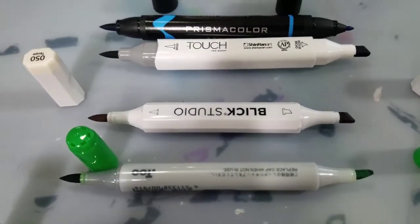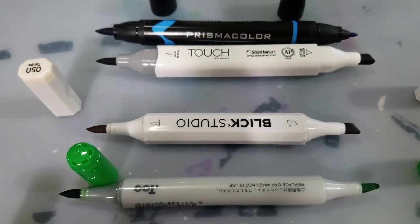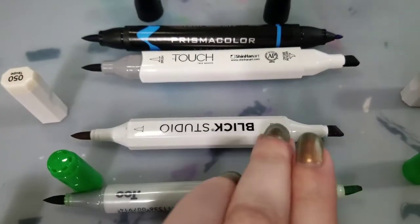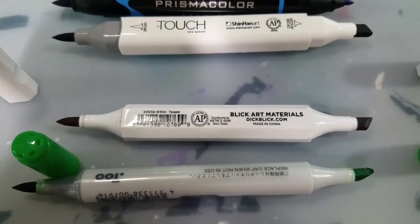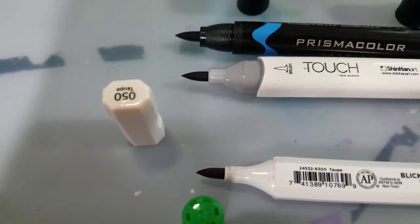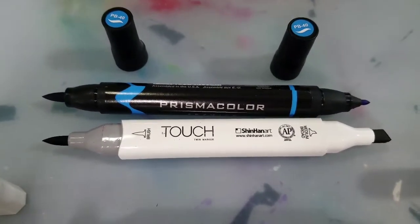Next, the Blick Studio Brush Markers. These are only sold through Dick Blick — they are a Dick Blick exclusive. They don't have replaceable nibs and there are no refills sold in store, though I have heard of artists refilling these at home. The body screening is pretty simple: you get the chisel nib indicator and the brush nib indicator, but there is no color-coordinated color to let you know which end is which. On the other side you get the color name and a little more product information. On the cap you get a color-coordinated plastic chip that indicates the color of the marker inside, the color family, and the color name.